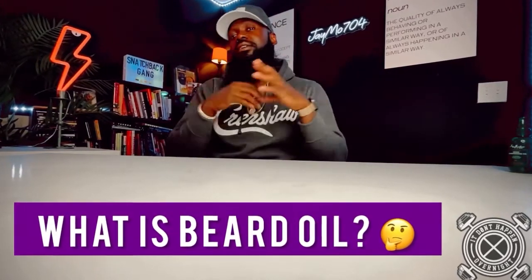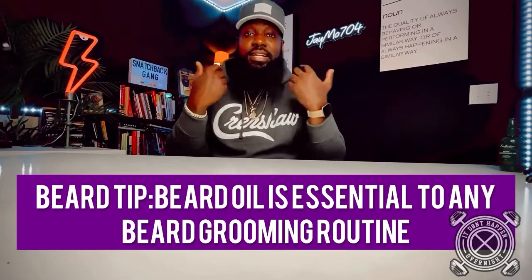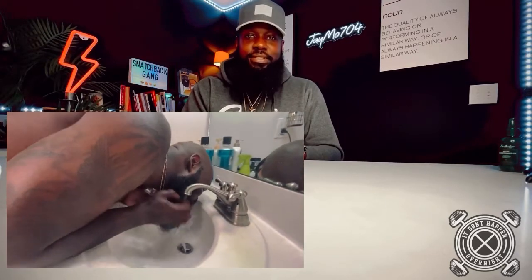Let's talk about beard oil — what is it, should you be using it, is it necessary for your beard grooming routine? Without a doubt, yes, beard oil is essential to having a nice, long, healthy beard. I know a lot of y'all out there getting up under the sink, throwing some water, running your beard through the water, then drying your beard off with a regular body towel, picking it out, and sitting here wondering why your beard ain't growing — because you're doing it all wrong.